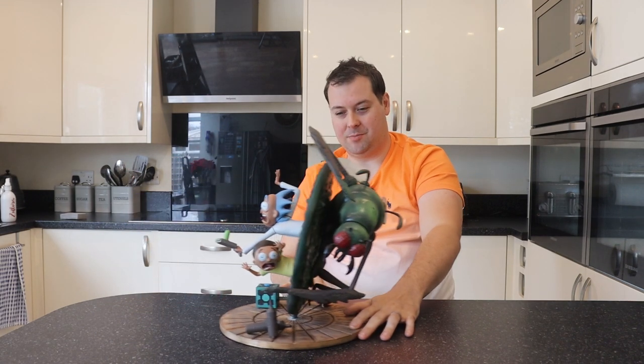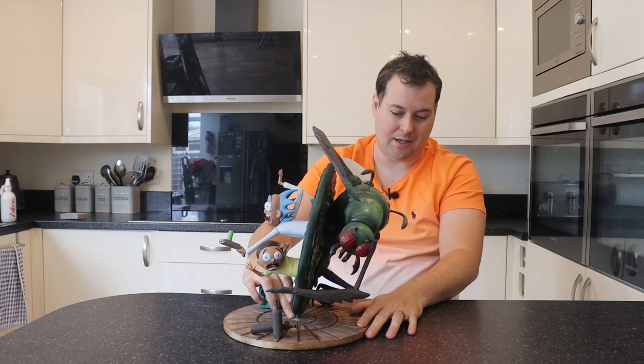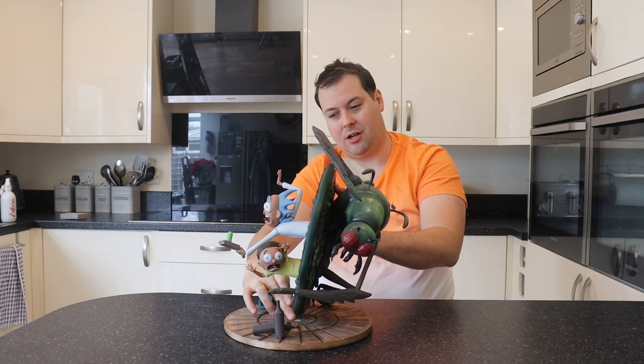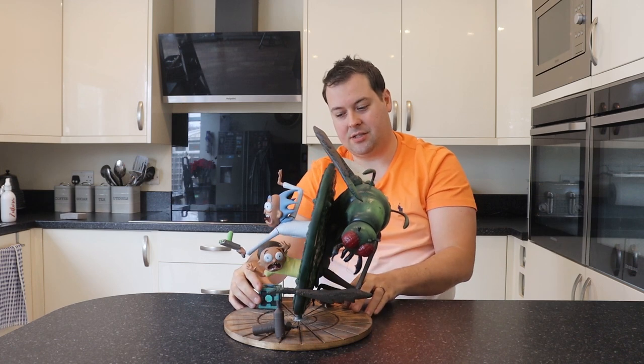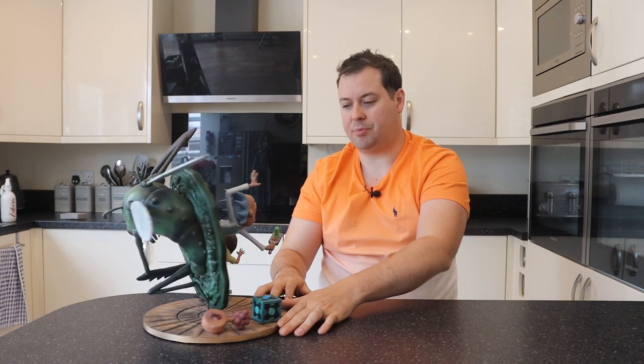So I don't know if you can see how precarious parts of this model are. The model just attaches by like this one stalk in the middle and it's so precarious. This was a really difficult model to print.